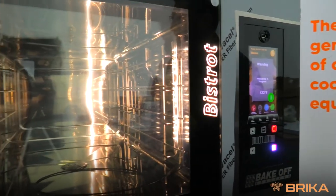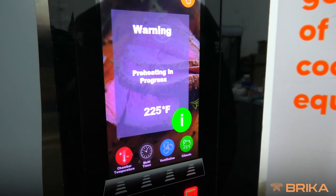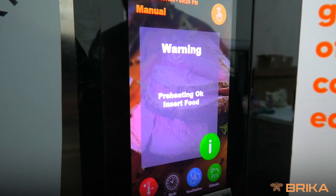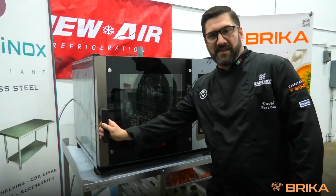The recipe will start to preheat. As the oven is preheating it will go 30% higher than the desired temperature to maintain once you open your oven. The preheat is finished — as you can hear the sound, you're ready to put your product in the oven.